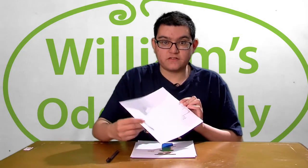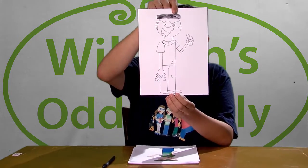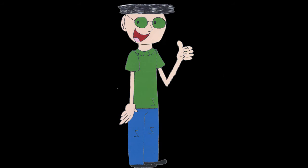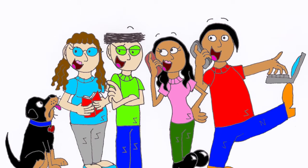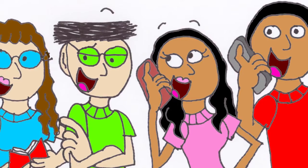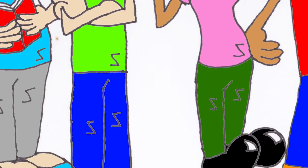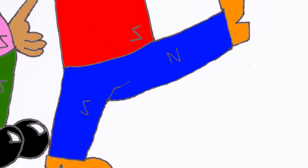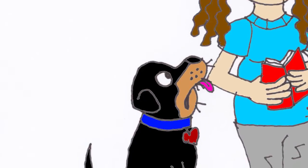So you guys should have something that looks like this. And when it's all colored and finished, it should look like this. And here is a picture of all the characters in the show, which are my family — there's me, my sister, my dad, my mom, and our dog Allie. So that's it, my friends. I hope you enjoyed this tutorial and I will see you next time.